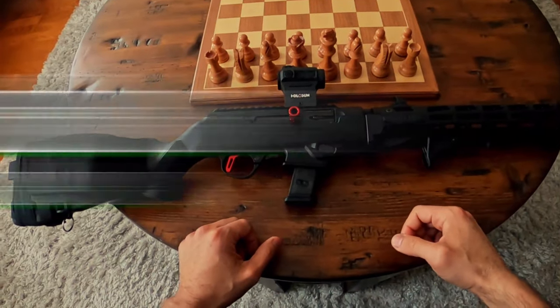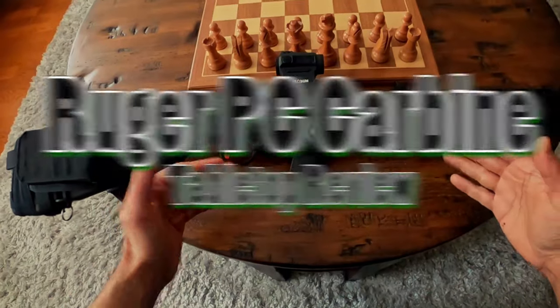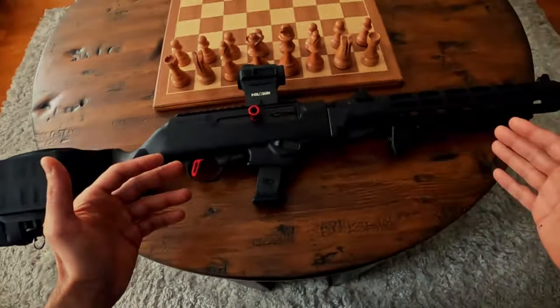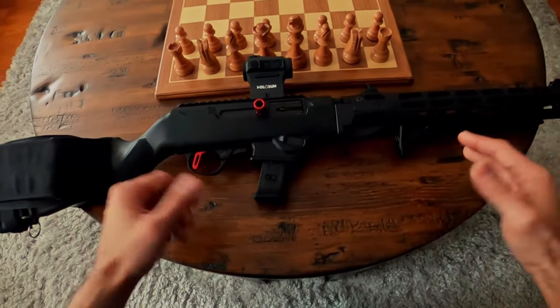What's happening guys, welcome back. Let's talk about the very awesome Ruger PC Carbine — I picked this bad boy up a bit back, absolutely love it. Have some thoughts on it, let's get into it.